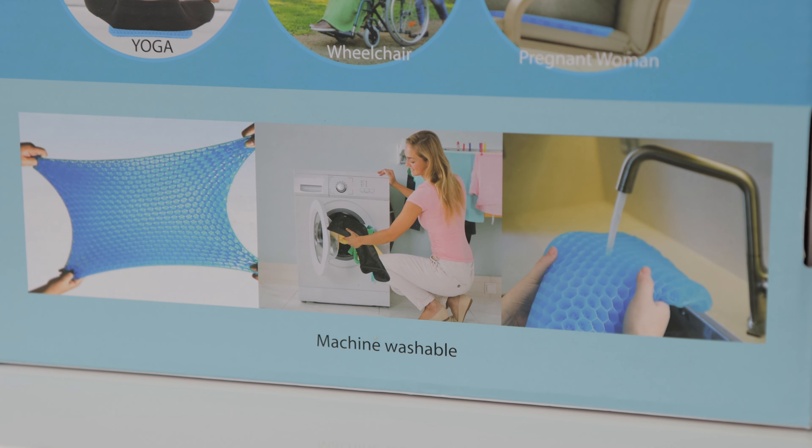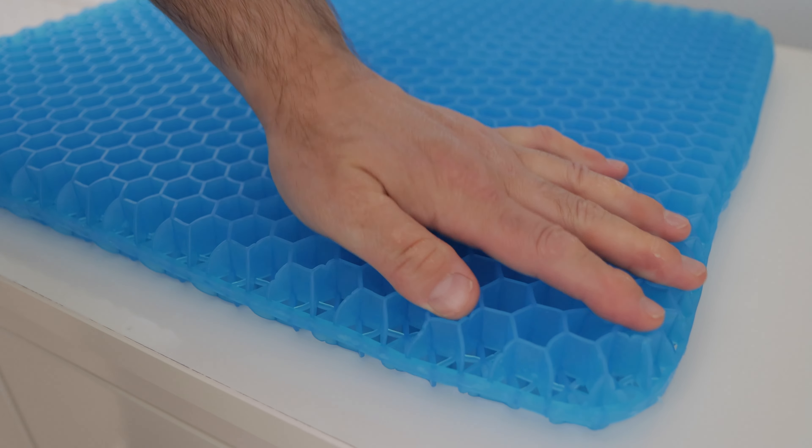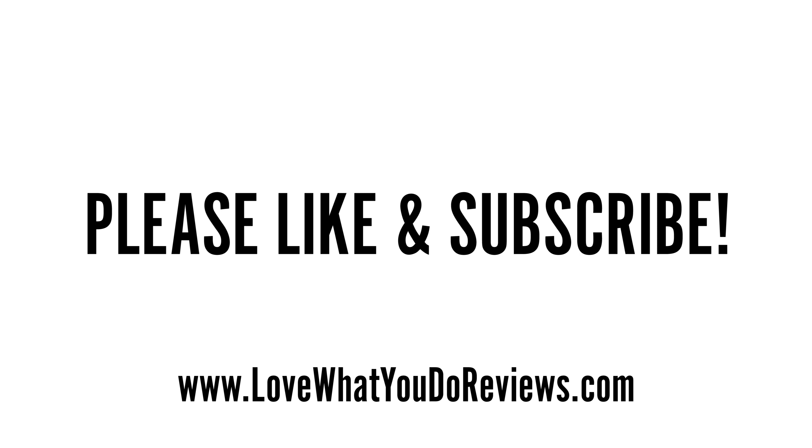After spending many hours sitting on this gel seat cushion, I can honestly say it works for me. It's much better than just sitting on a chair without a cushion. I highly recommend it. I hope you found this video helpful — thanks for watching, please like and subscribe.